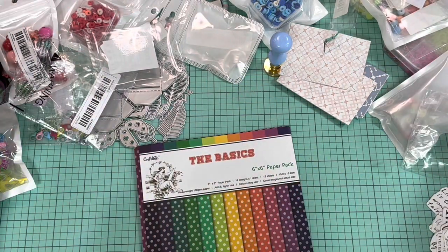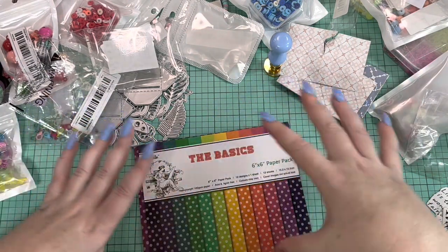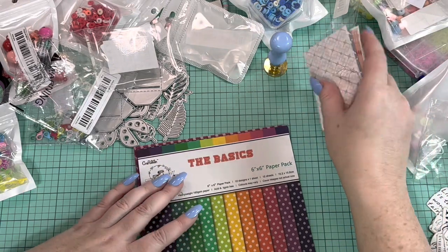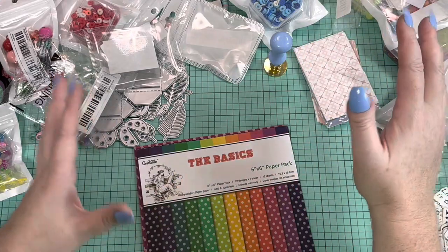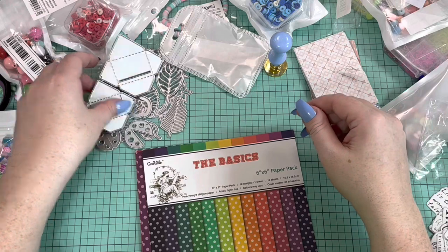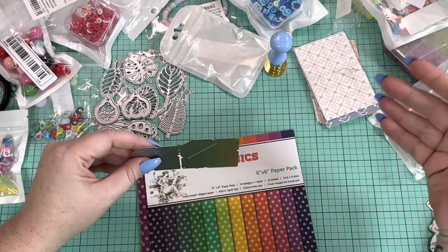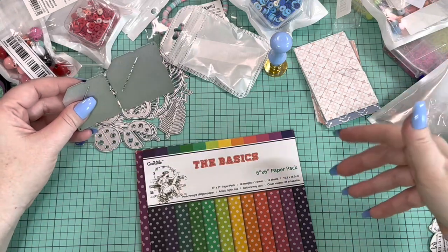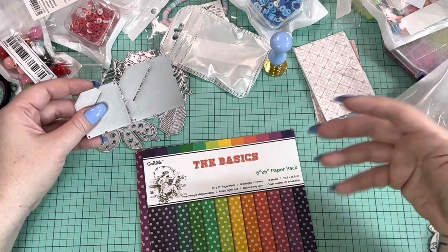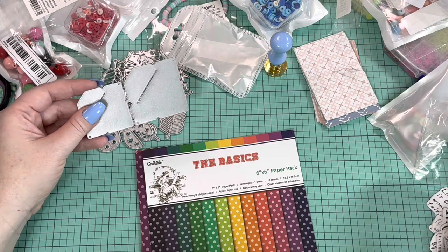So yeah, this is my collective haul — I had a few things from Shein at the beginning of the video, and then this is Temu. Most things I think I would order again, or a variation of. I've never ordered from Temu before so I wanted to see what it was like and how long it would take. All in all I really like it. If you guys have any questions let me know — I'm going to try to link as much of this stuff in the description as I can, and put pricing so you can see that as well.